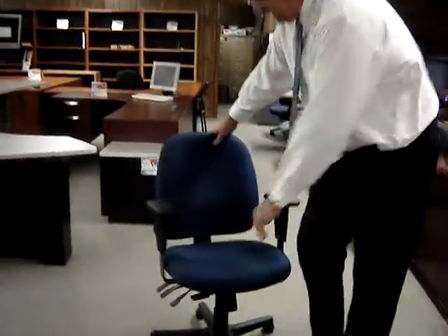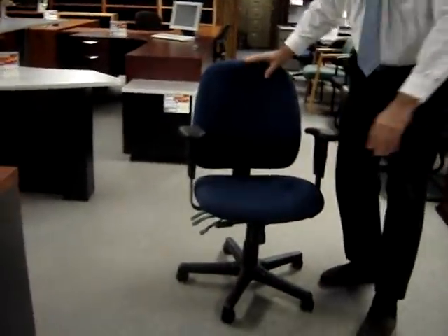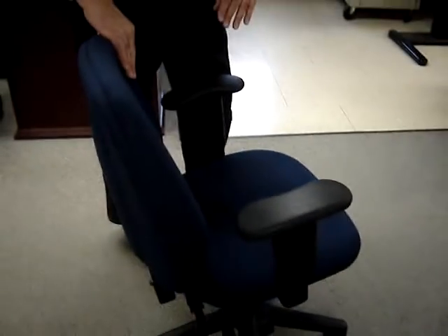First of all, it has a high density foam seat and a high density foam back. What that means is five years from now, with your other chair that you may already have, the foam will break down and you'll end up sitting on the three-quarter inch plywood seat pan on the bottom. It won't happen with this chair.